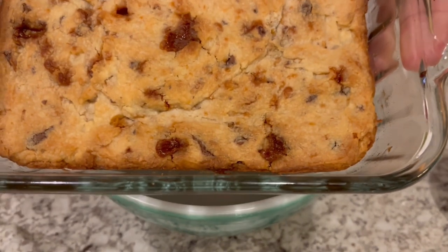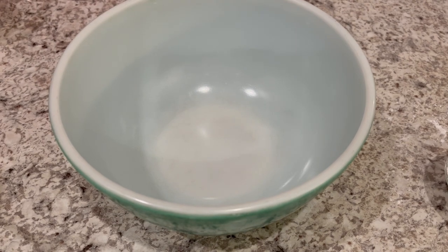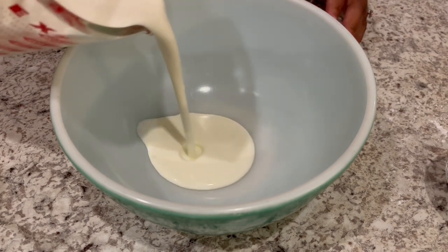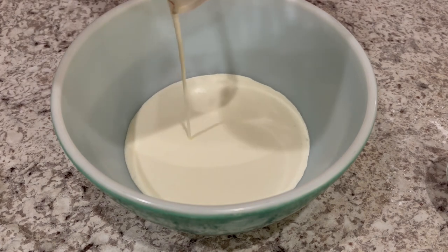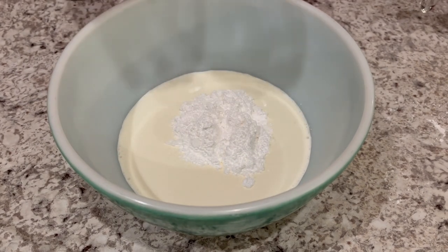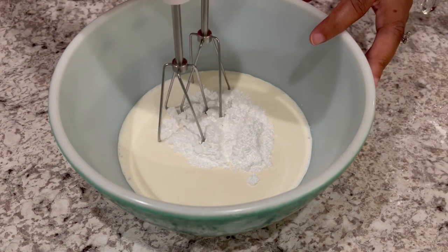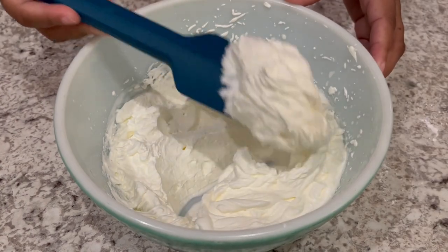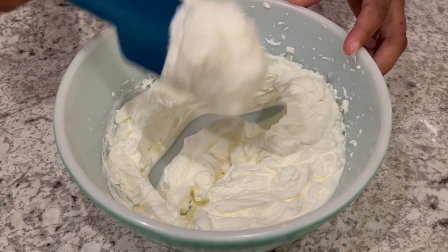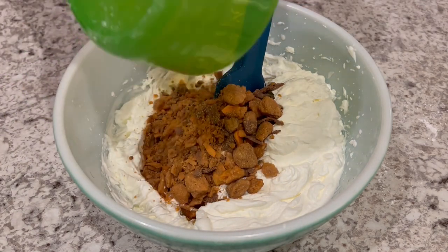My crust is completely cool and now I'm going to make the Butterfinger whipped topping. In my bowl I'm adding some heavy whipping cream and some powdered sugar, and I am just going to beat this until it's stiff. My whipping cream is ready — that only took maybe two or three minutes to get to this texture. Now I'm just going to fold in some more crushed Butterfingers.